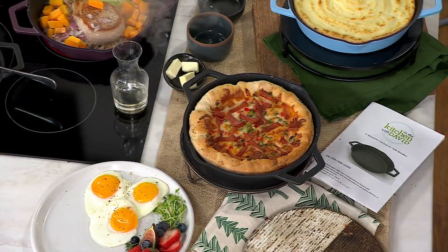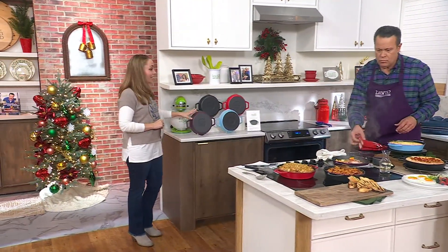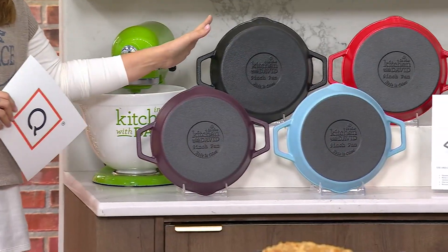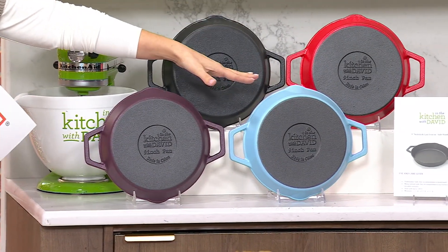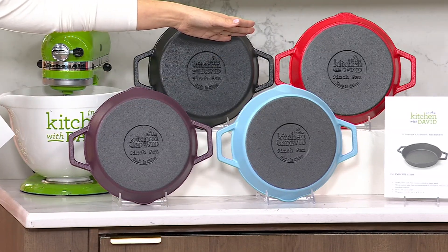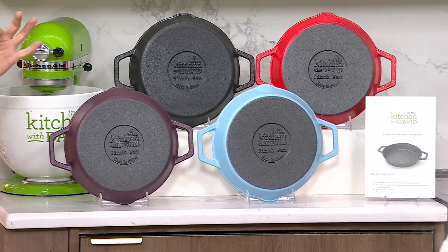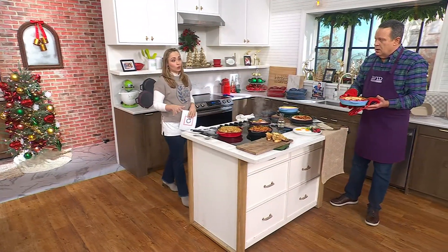Let's go through the colors one more time. We started with 8,000. If you're looking for eggplant, 450 remain. Here's your black option — 1,600 remain. Your Carolina blue — 800. And we have the red for you, 500 remain. 1,200 of you are on the phone lines right now. Use QVC.com or your mobile app.